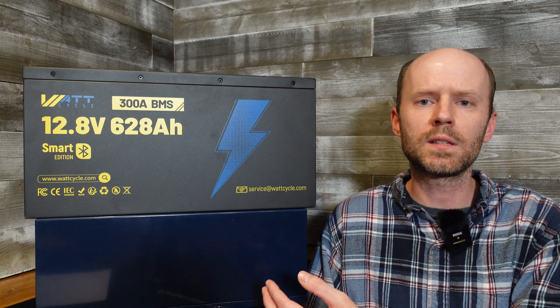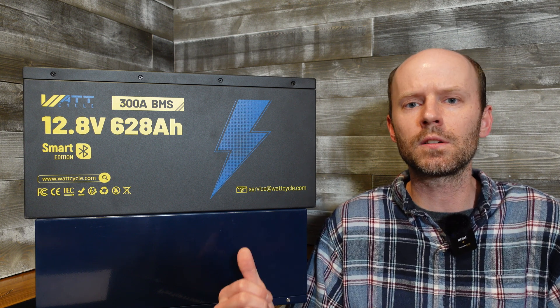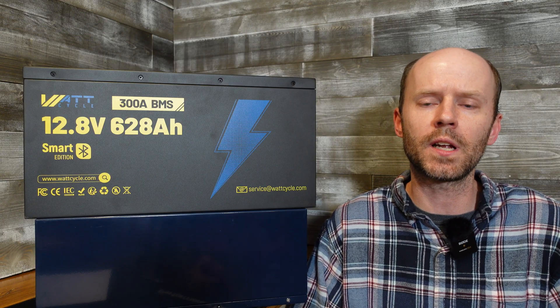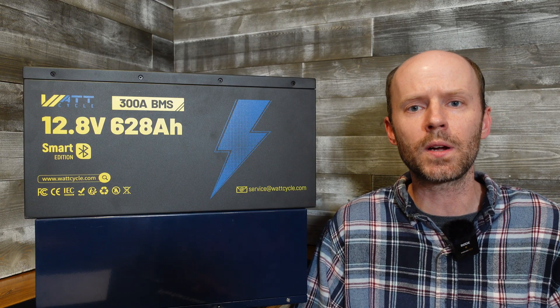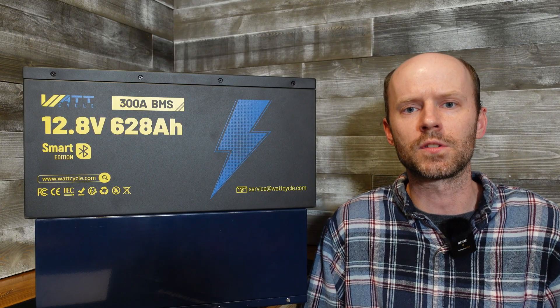Hey guys, today we have a brand new battery from WattCycle and this one is a beast. This is a 12.8 volt 628 amp hour lithium iron phosphate battery — yes, 628 amp hours — a new record in the 12 volt category. That's over 8,000 watt hours of stored energy.